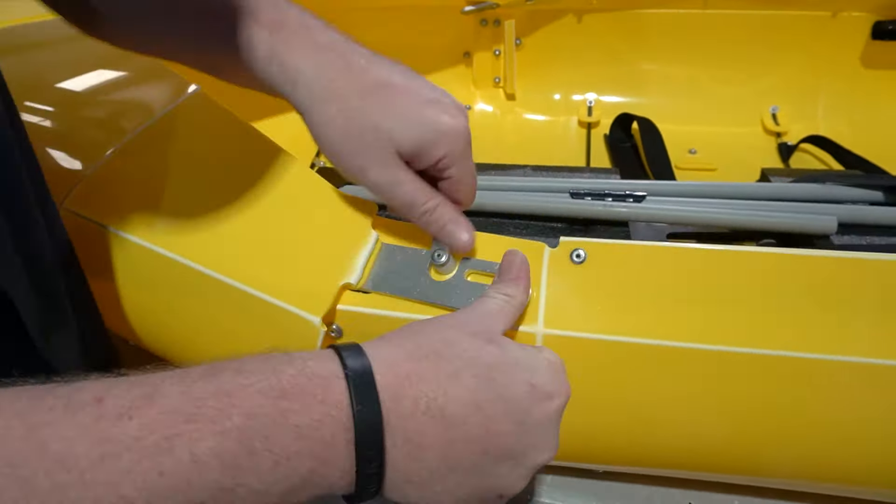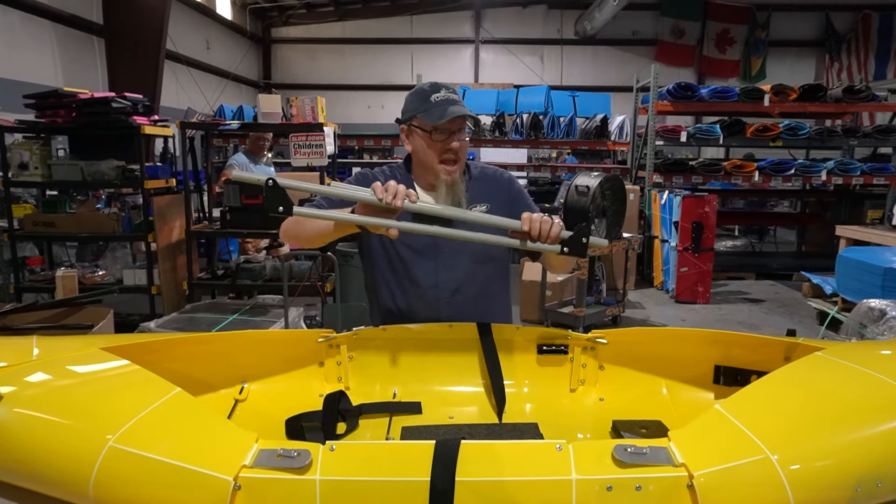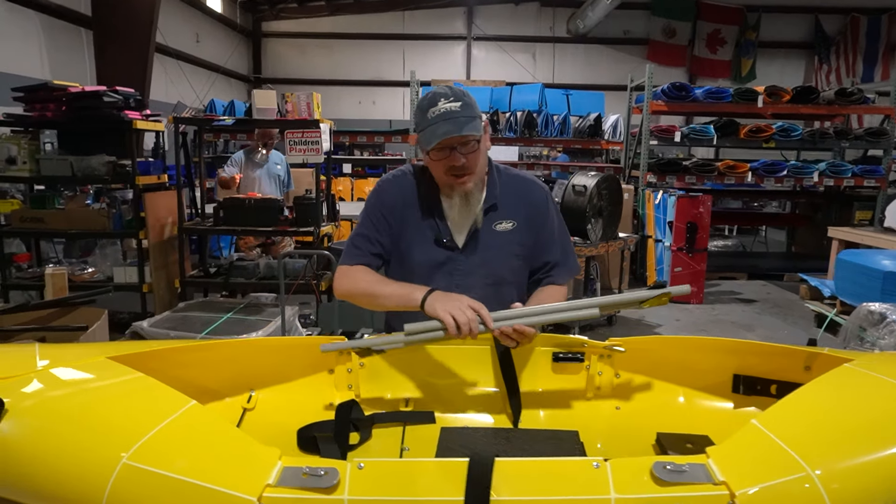And that's it for the hull of the boat. Now onto your seat and seat cage. You're going to want your Velcro strap, your cage, and your seat. We're going to start by inserting the cage.